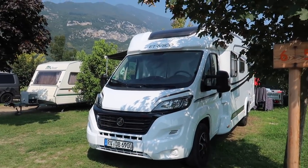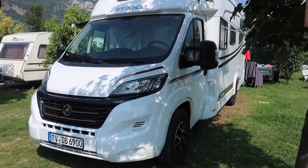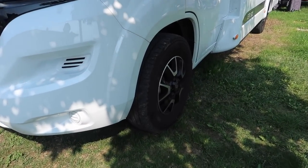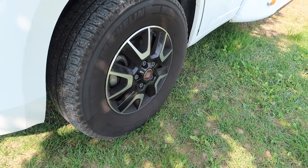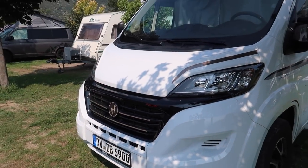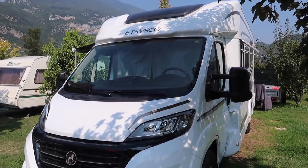Starting with the exterior. This particular model has been fitted with the Chassis Comfort Pack, which will set you back an extra £1,230. It gives you 16-inch alloy wheels, black framed headlights, and a black radiator grille, as well as a few titivations in the cab which we'll go into later. It's a very smart-looking motorhome.